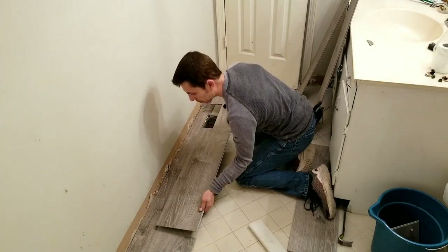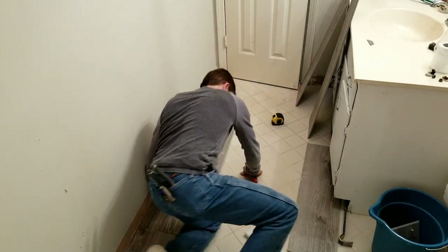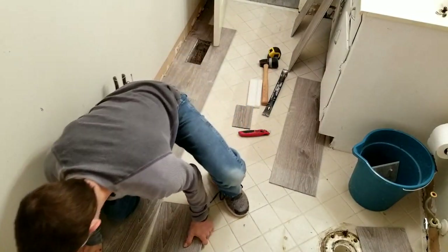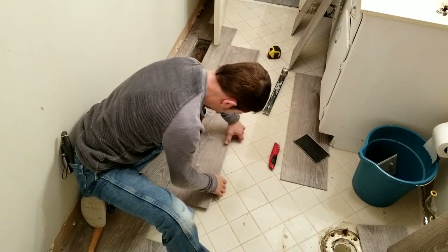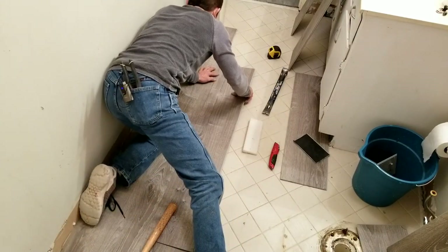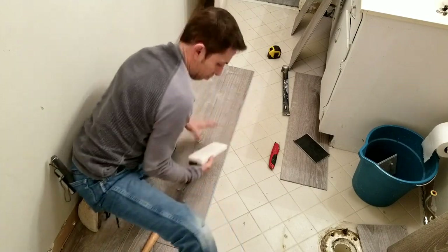Just as I was saying, if you take this little piece right here — a little left tap on our tapping block — and as you can see, that places it up real nice and smooth. See this little tapping block? Get used to using it — it's awesome.